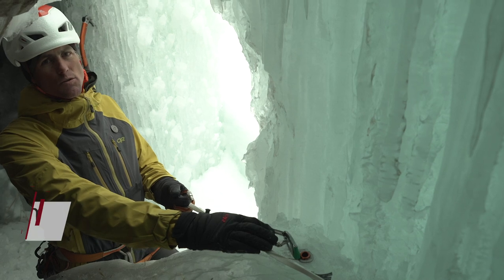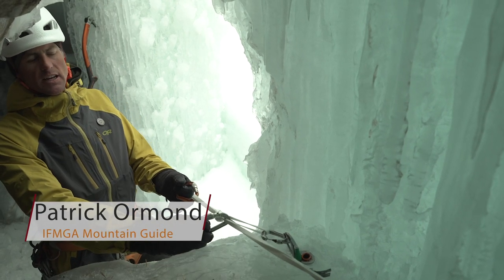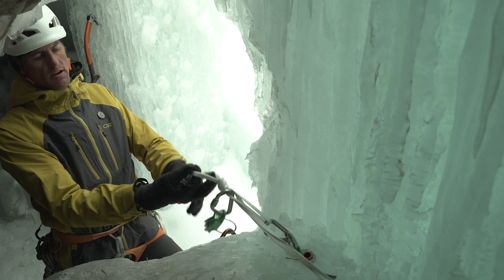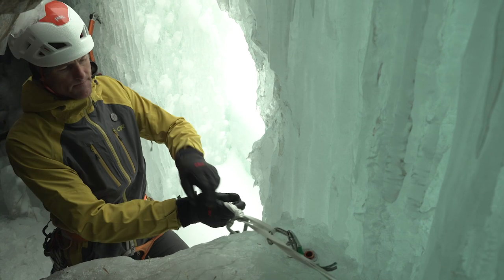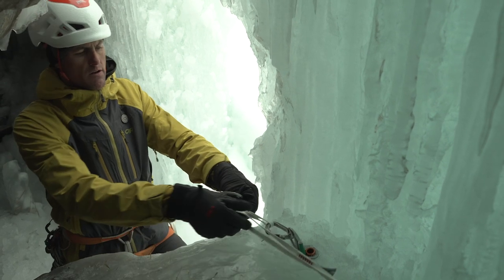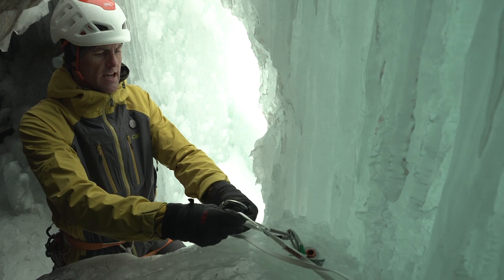I've built a classic two-screw anchor here, connected with a pre-equalized double-length sling. I clipped those in, brought them down, and tied an overhand to create a redundant master point. I'm going to clip myself in there, and then I put my belay device on the shelf — when I clip the shelf, it's one strand from each leg of the anchor.